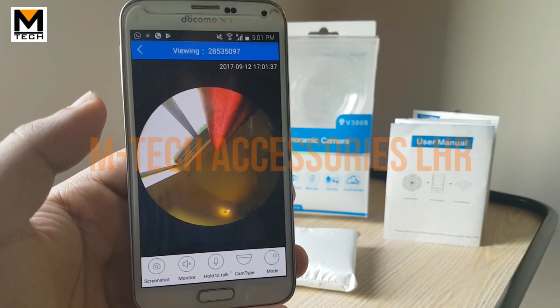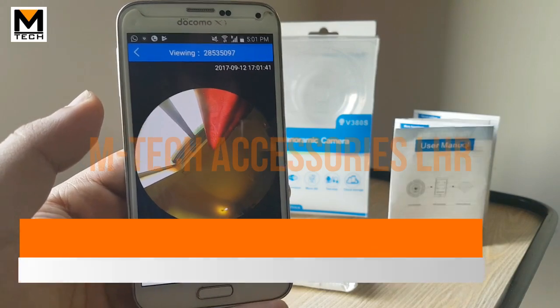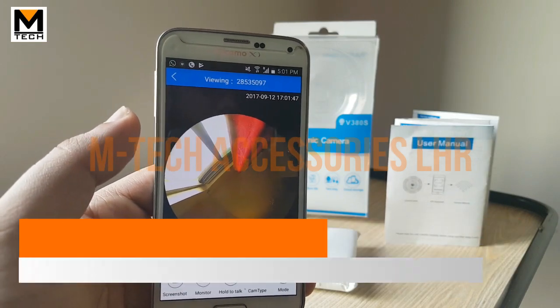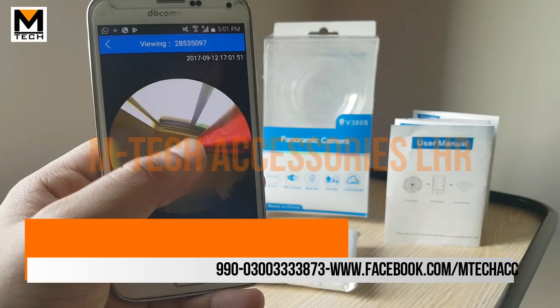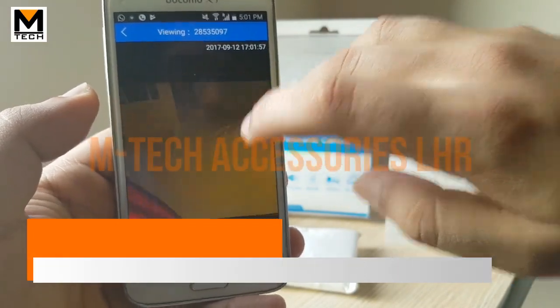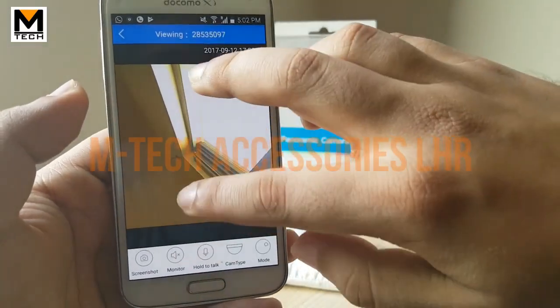If you don't have UPS access for the camera, you can use a power bank instead. This is the live viewing angle — you can see it is a very wide, deep viewing angle with a 3D view. When the camera is placed on the ceiling, the view will be even better.